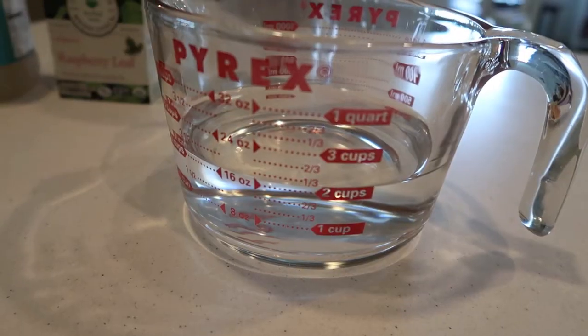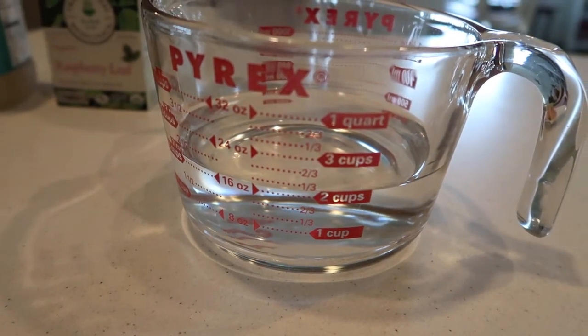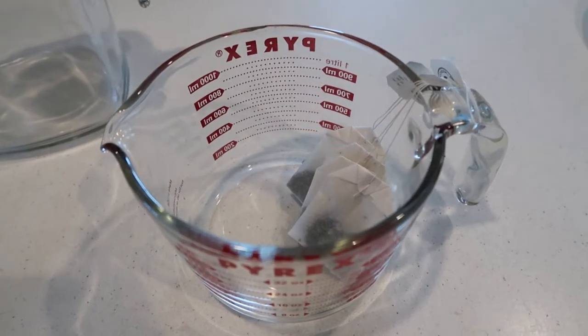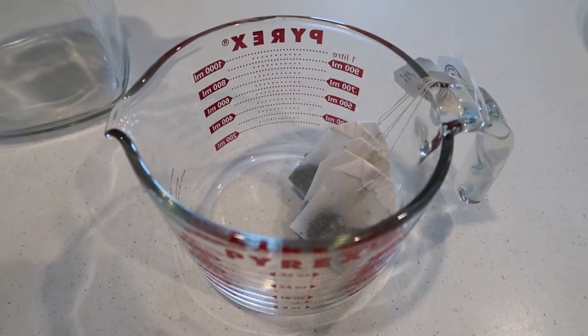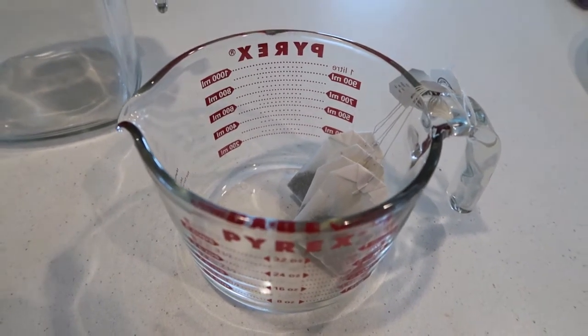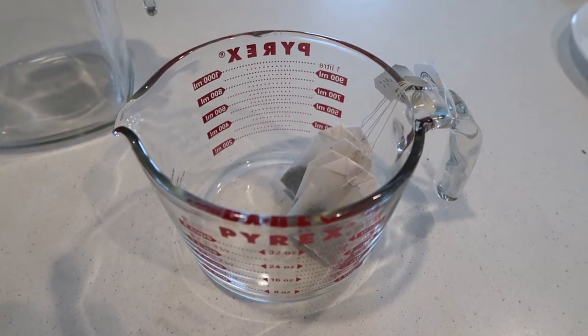The first thing I'm going to do is bring two cups of water to a boil on the stove. While I'm waiting for the water to come to a boil, I've added five tea bags of the red raspberry leaf tea to my glass Pyrex measuring cup, and I'm going to add the boiling water to that once it comes to a boil.